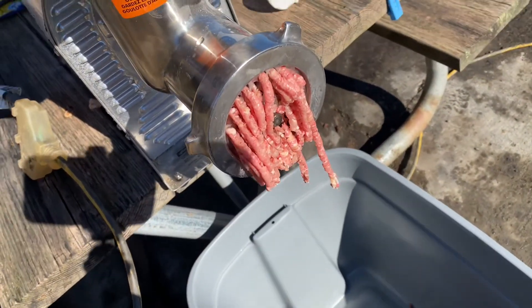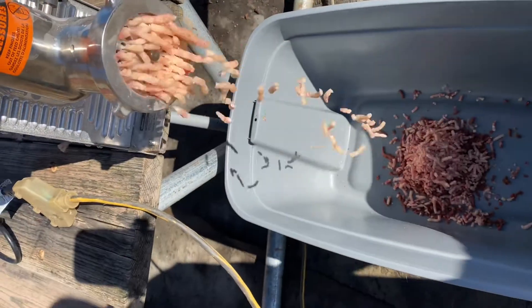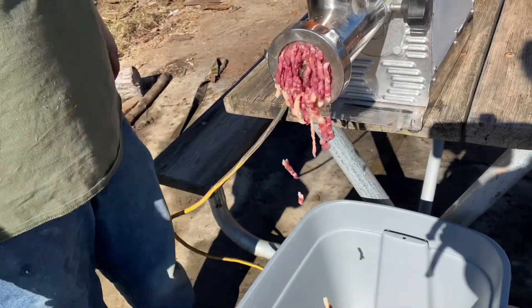This is our grinder that we use, and it will do small bones like chicken bones, even though it's not rated for small bones — we've done this before. This is not our first rodeo, but we may have never done this much at one time.